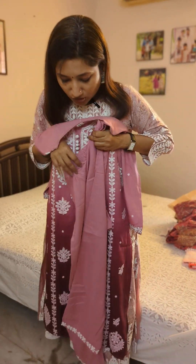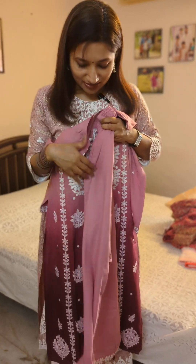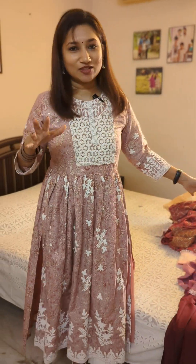I also have a bottom for this in a straight cut with thread work at the ends. So these were my handpicked kurtis and cord sets. Please get back to me on WhatsApp if you'd like to grab any of them or get the measurements.